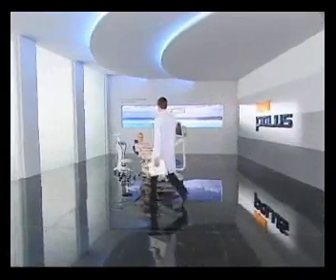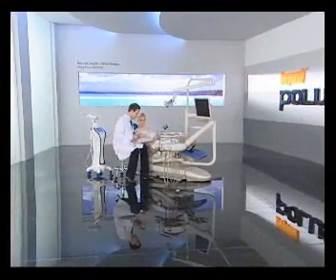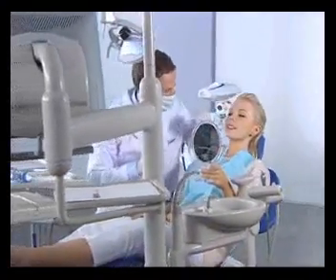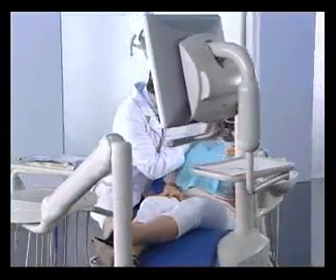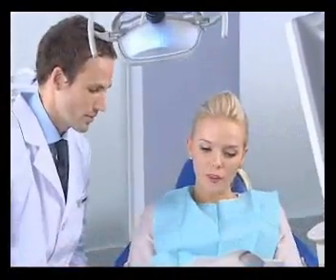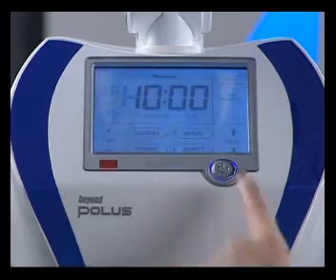Before beginning any whitening procedure, perform a pre-treatment oral exam and discuss the patient's desired whitening results to determine the best treatment plan for his or her individual situation. Ask the patient to sign the consent form and keep a copy for your records. Turn on the Polis machine and program the treatment time.